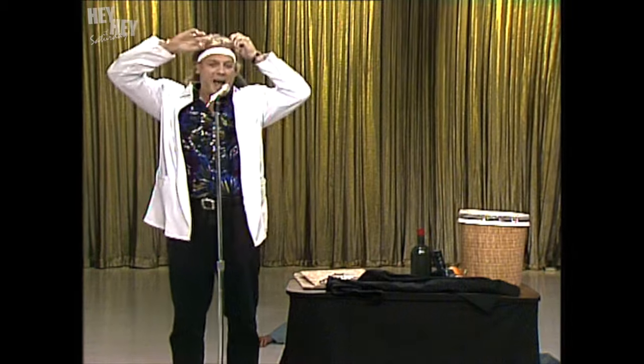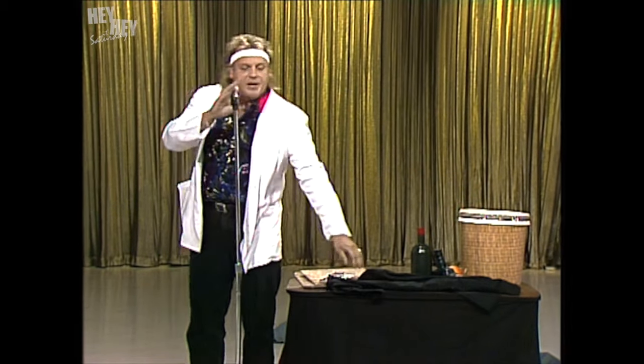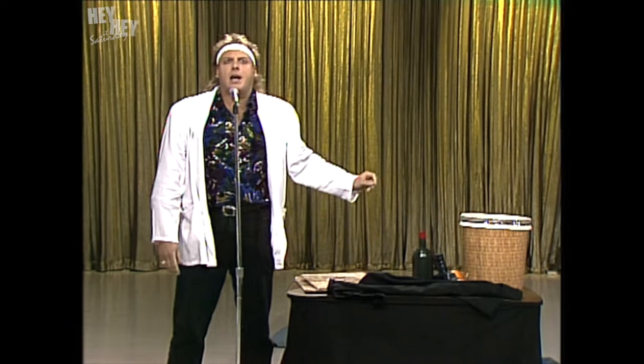We're gonna start with a classic magic trick tonight. It's called the mystery of the Chinese linking rings. And what the hell, they're already linked. That's gonna save us a lot of time.